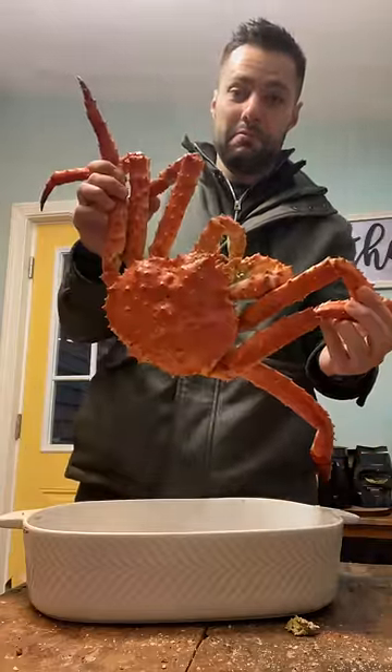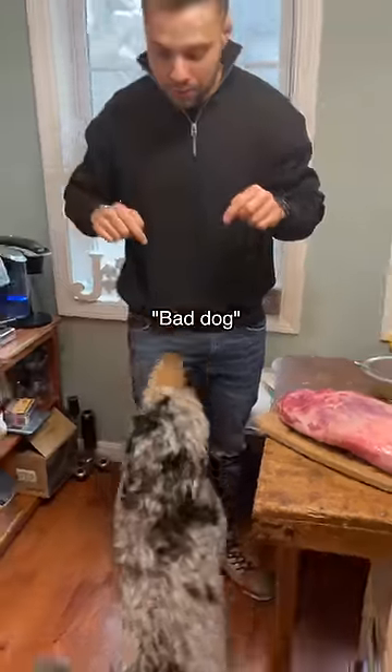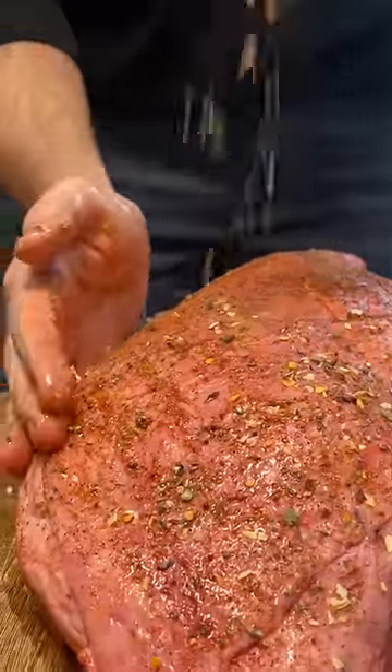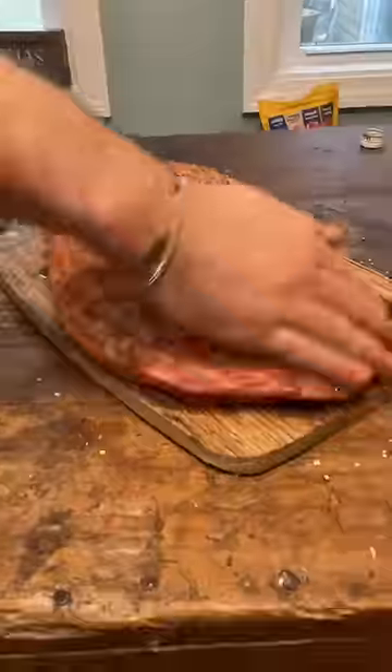Last video I made New Year's Eve king crab. For the next course, lamb leg — Cali was hyped for that. I started by scoring the fat cap and seasoned it. I forgot to add the oil so I mixed that in, added a coarse rub, then a fresh homemade chimichurri for three layers of flavor.